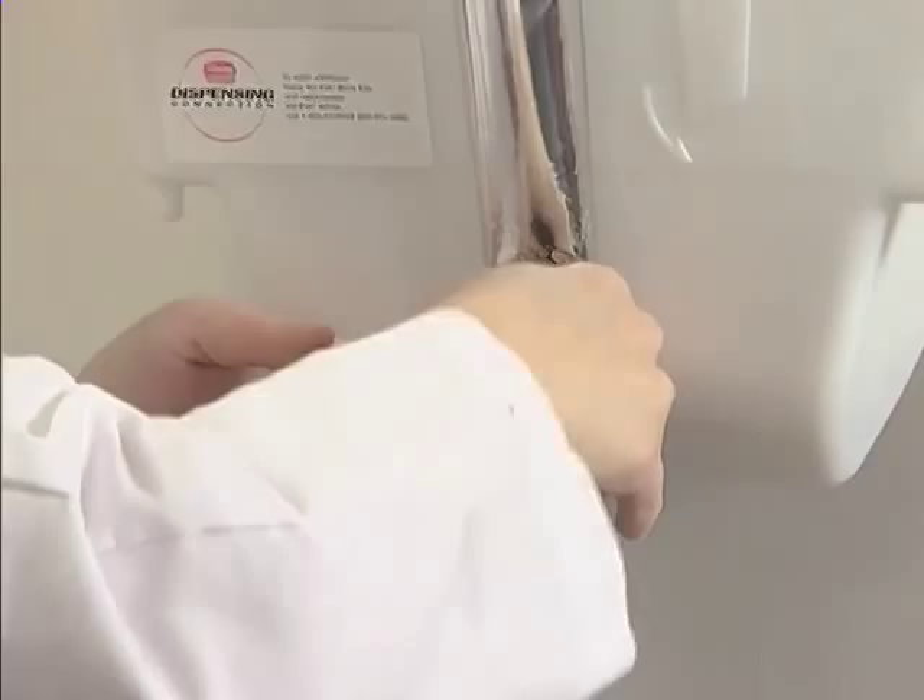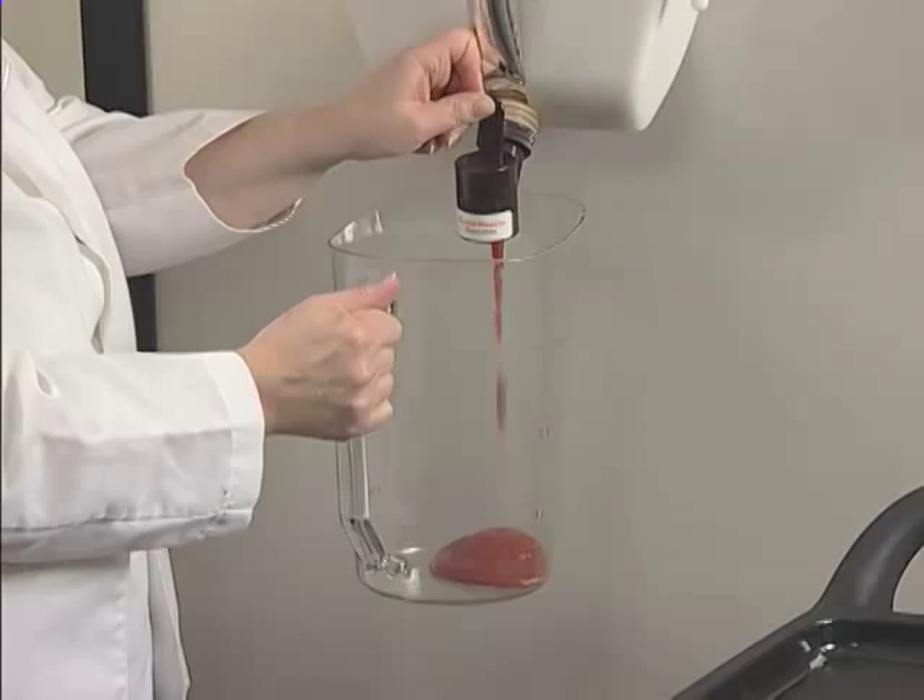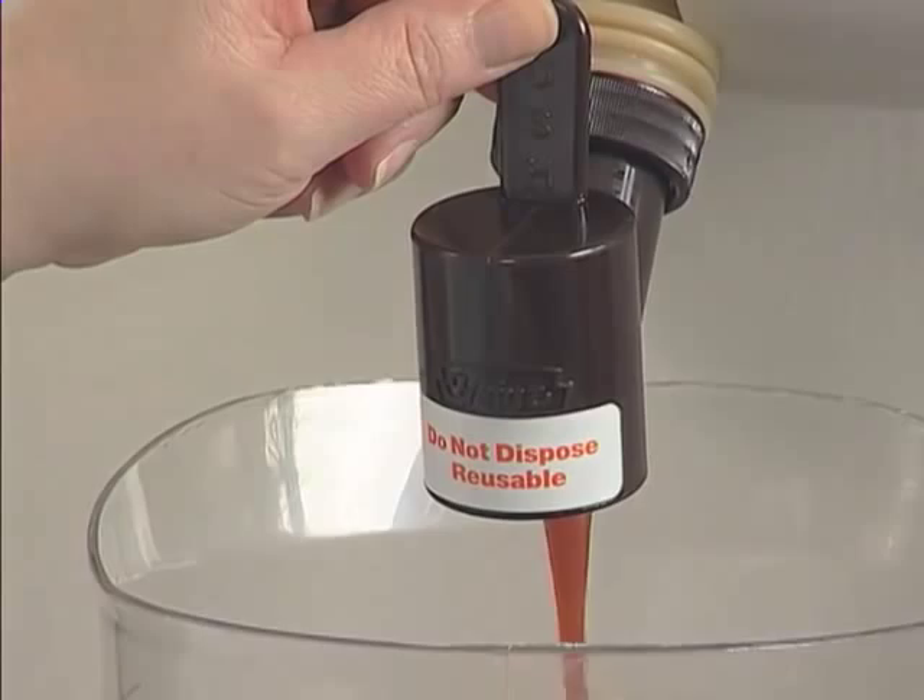To control the flow of ketchup, push the lever toward the bag. Use slight pressure for a slower flow, and full pressure for fast dispensing.